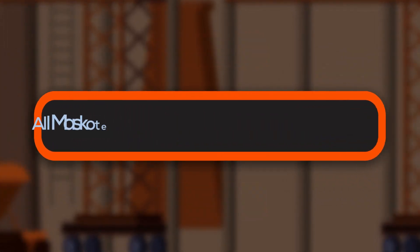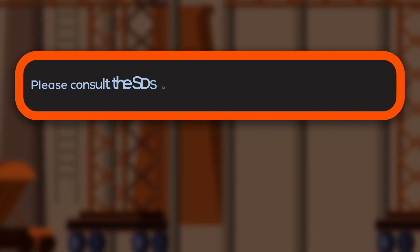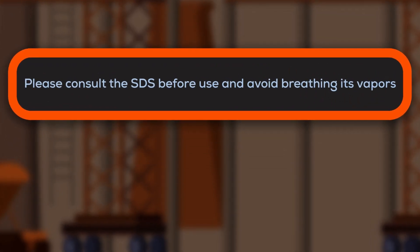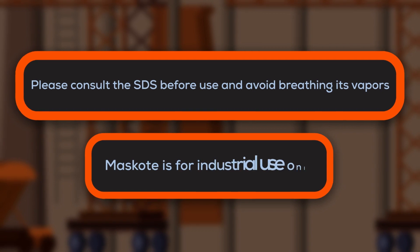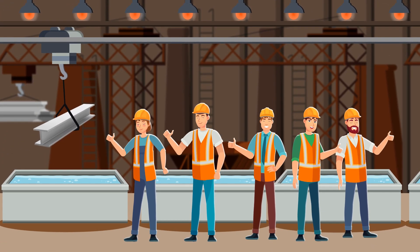All Mask Coat products have a shelf life of over 12 months. Please consult the SDS before use and avoid breathing its vapors. It is for industrial use only.